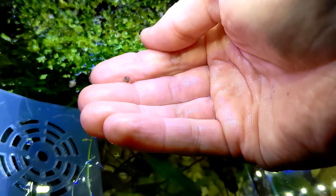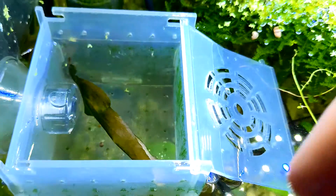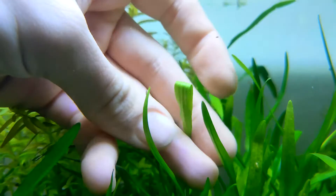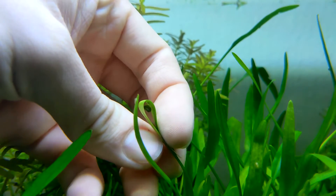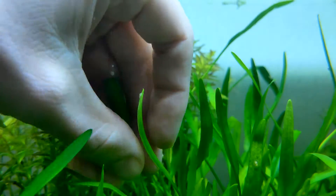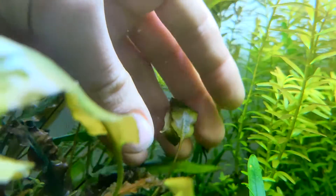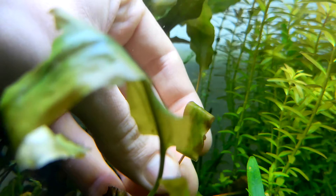Most newt eggs are very tiny and incredibly vulnerable during their development. That's why some species have developed a special kind of parental care. The mother newt carefully folds the eggs into leaves of aquatic plants. These leaves serve as natural shields, hiding the eggs from hungry fish, insects, and other aquatic creatures. Even adult newts often can't resist a tasty egg snack. The leaves also provide camouflage, allowing the eggs to blend seamlessly into their surroundings.